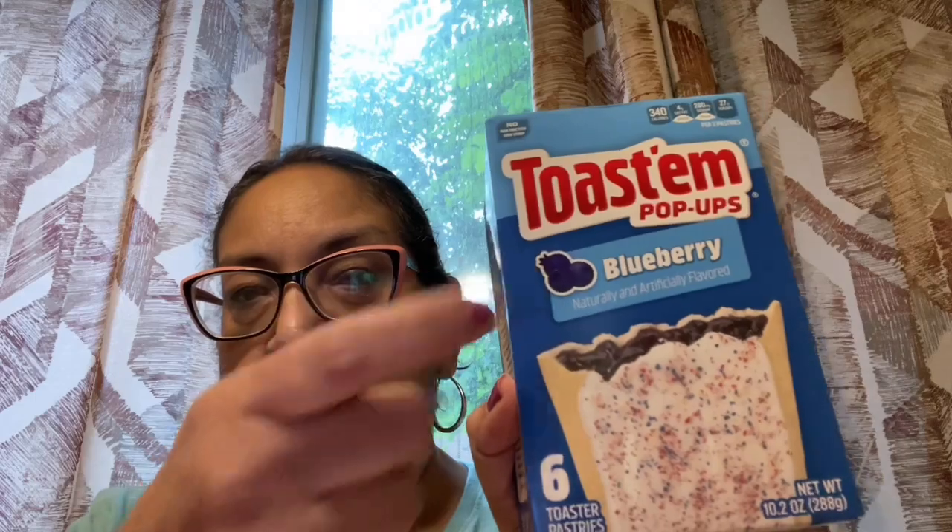In the food stuff, I found the Toastums pop-ups and got the blueberry. Funny story about Toastums: Pop-Tarts actually copied the Toastums recipe. I found that out on YouTube. Toastum was the original name, and Pop-Tarts sold their recipe and launched under the Pop-Tarts name. So they're a competitor, but it's the same recipe — the same exact thing.